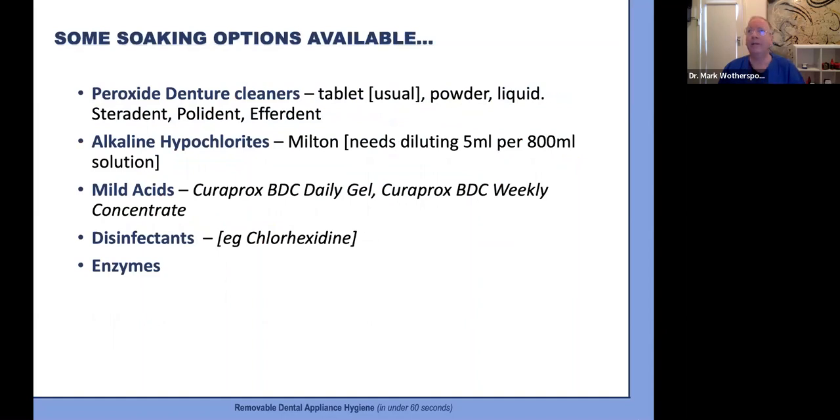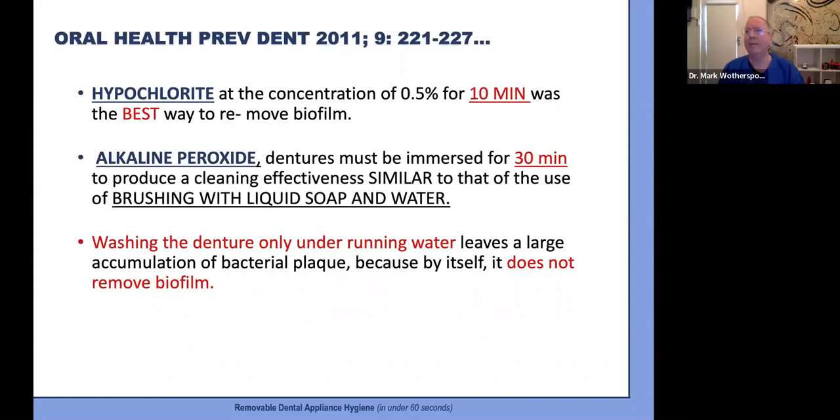There are a number of soaking options available — do your research and at least pick one and promote it to your patients. A paper determined that a hypochlorite solution of 0.5% for 10 minutes was best to actually remove biofilm, but also reported an alkaline peroxide solution must be immersed for 30 minutes to produce a cleansing effect similar to brushing with soap and water. Just rinsing under the tap is useless, as you would expect, and I would suggest this is the same for all dental appliances.